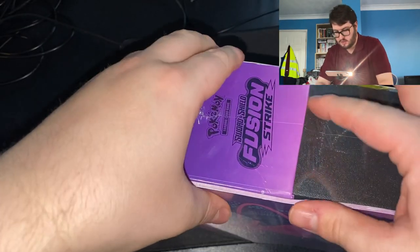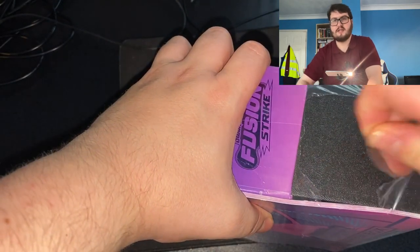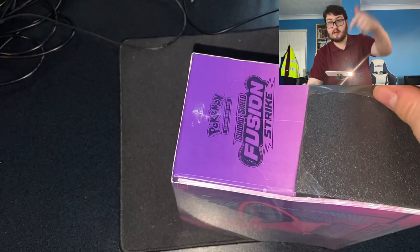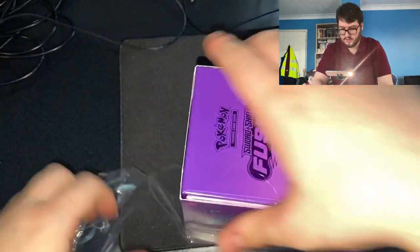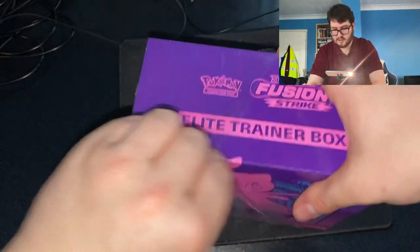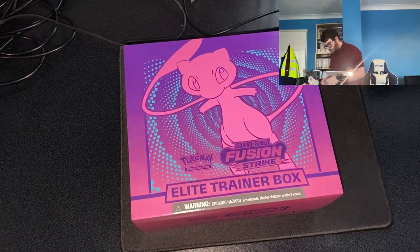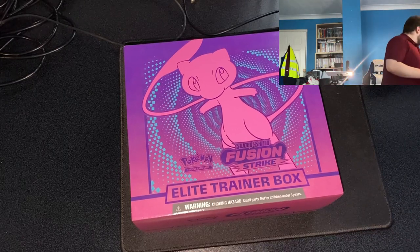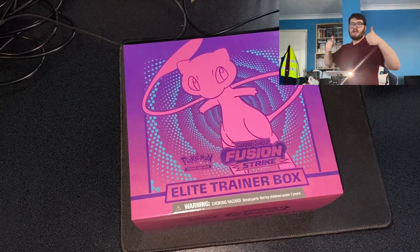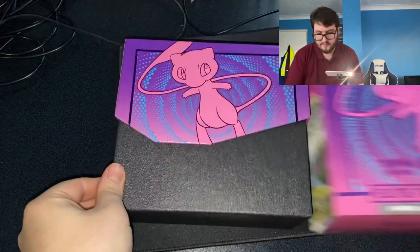Whilst I open up this box for you on YouTube, please hit like, hit subscribe, and hit the notification bell if you are new to this channel, PokeLuke. I'm going to try and get back into the swing of things doing Pokémon, so smash that like, subscribe, and the notification bell to see more PokeLuke videos.